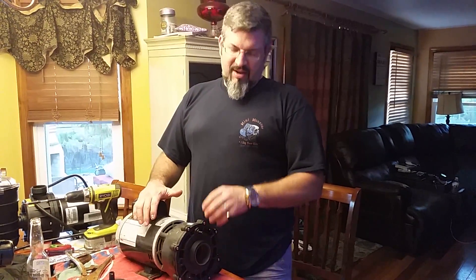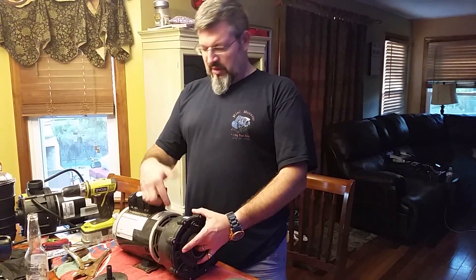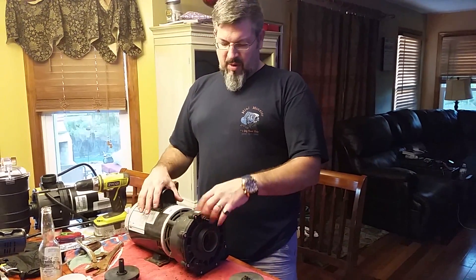Today what we're going to do is help a friend repair an impeller and seal — it's leaking. It's on a Flowmaster XB2, the pump you see right here.